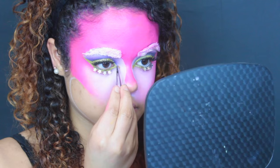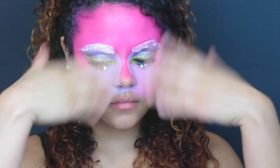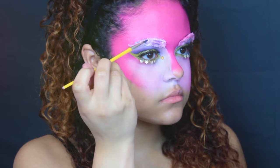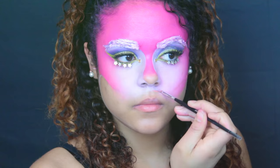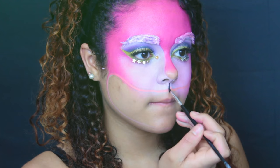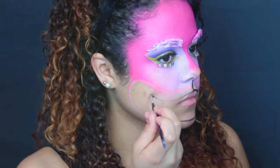I found an old sparkly bedazzled lanyard in my closet, took off the little yellow gems, and glued those onto the inner corners of my eyes. I thought my brows were looking a little sparse, so I went in with some purple cream and filled in some little purple streaks. Then I took some pink paint and made the outline of my mouth, and took some black paint to figure out how I wanted my actual teeth to be.